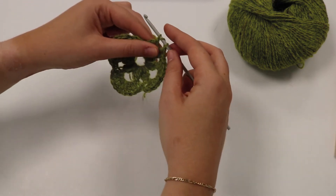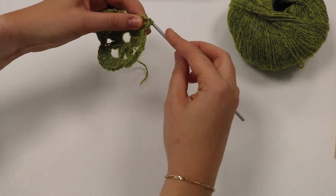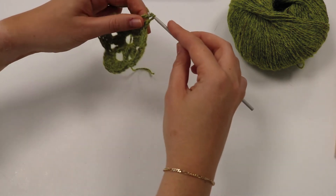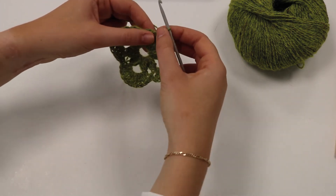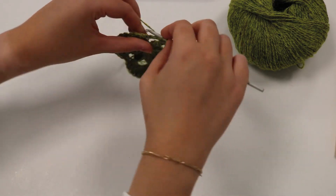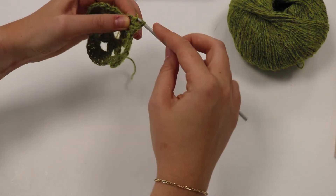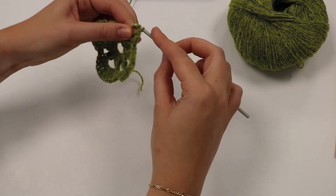Yarn over, pull through two loops on the hook, yarn over pull through two loops, once more yarn over pull through two loops. We're just going to carry on doing this into the same space — it makes a really nice long stitch.